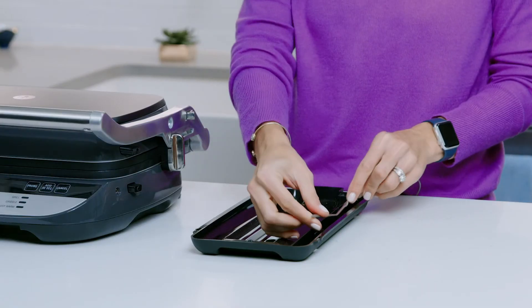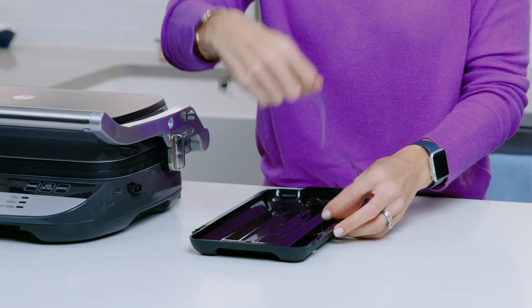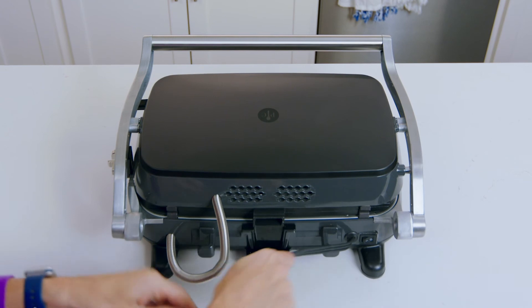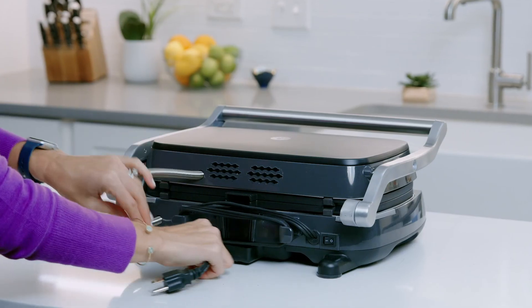Storage is so simple. If you're like me, you'll just leave it right on your counter. It's easy to store the probe right in the drip tray. If you want to store it in a cabinet, there is a built-in cord storage in the back.